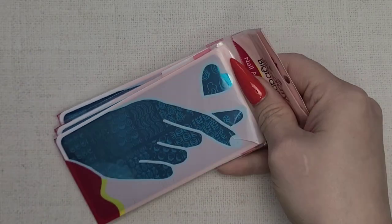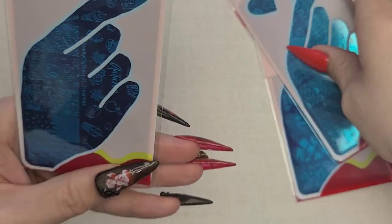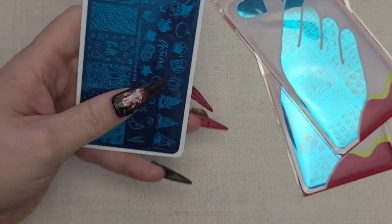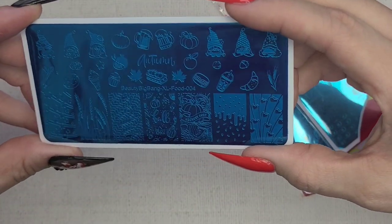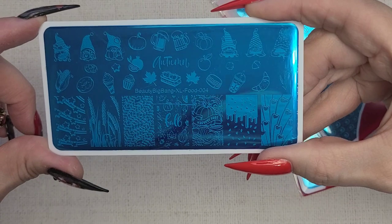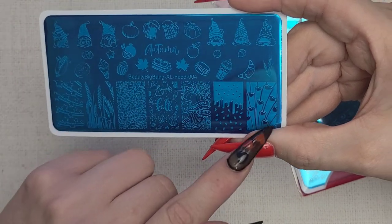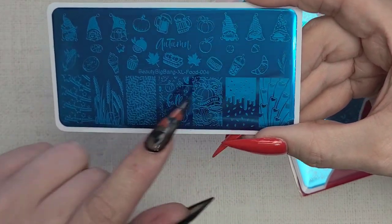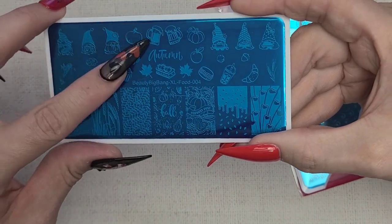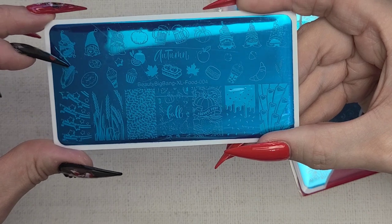We have some stamping plates. This first one is Beauty Big Bang XL Food 004. It has little gnomes, little hearts for Valentine's, fall looks, and a St. Patrick's Day beer design. I really like this plate — it's a good all-around plate.